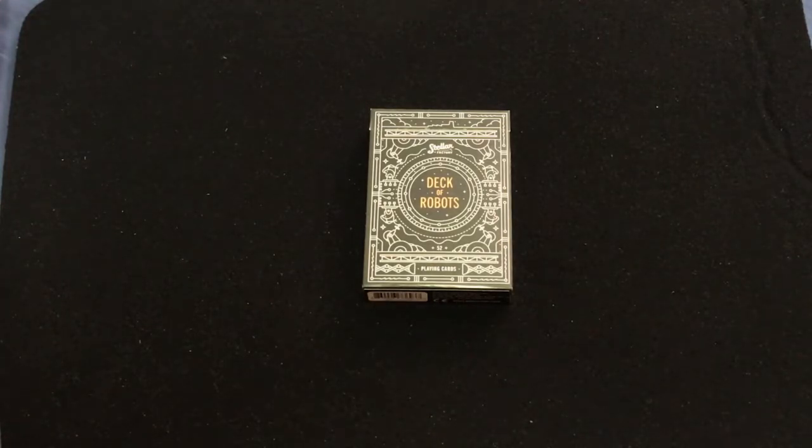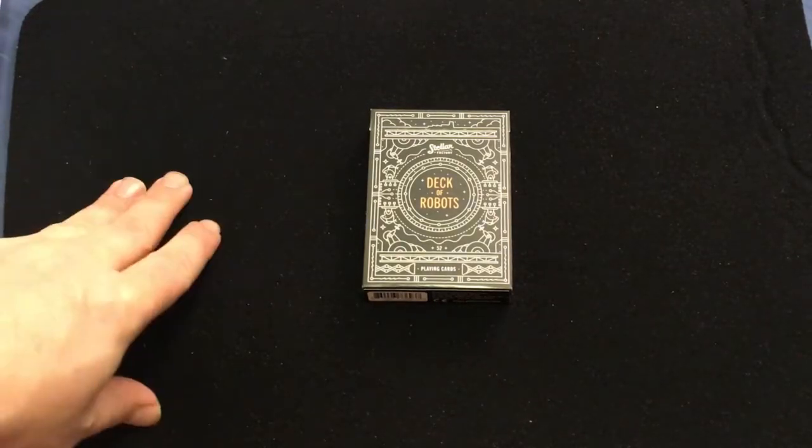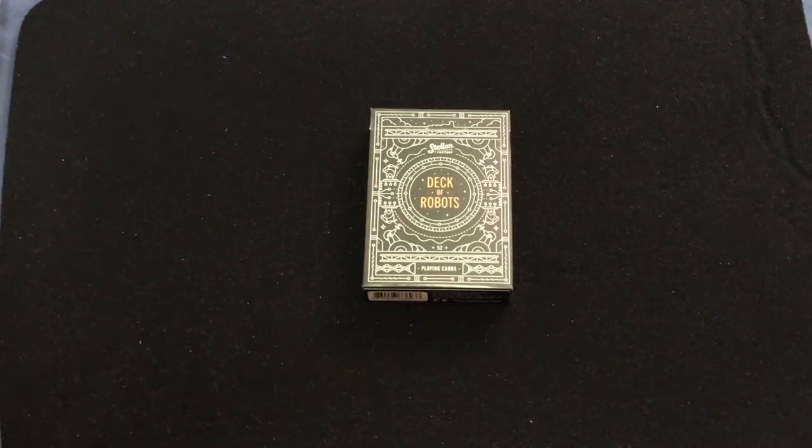I'm not sure who did the artwork unfortunately. It is printed by USPCC. Basically, it features one of Stellar Factory's remote facilities that is run by robots, and features wacky but functional robots. It's all about robots.